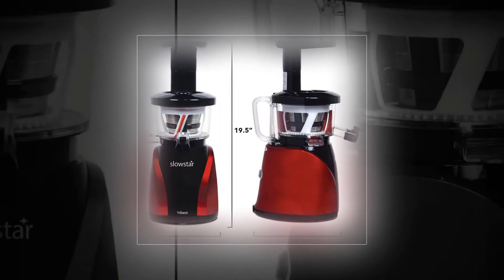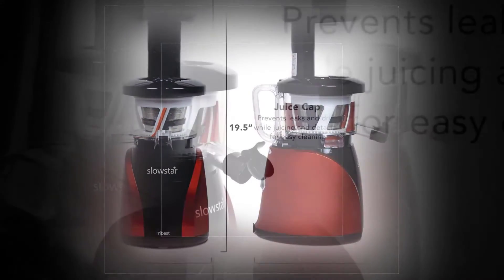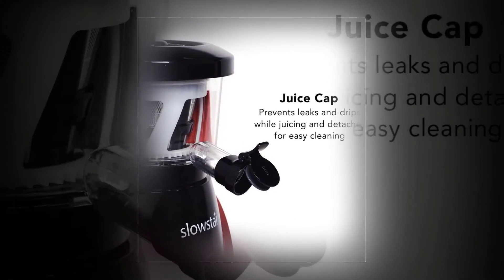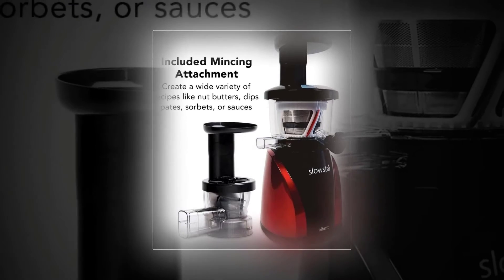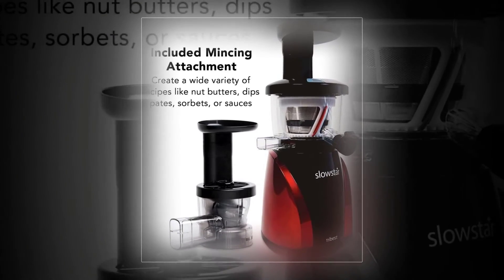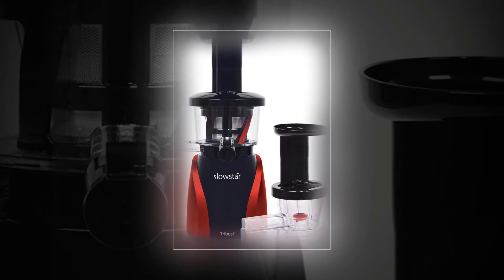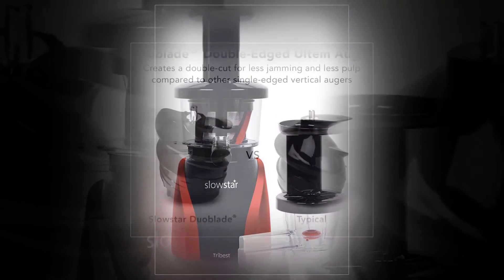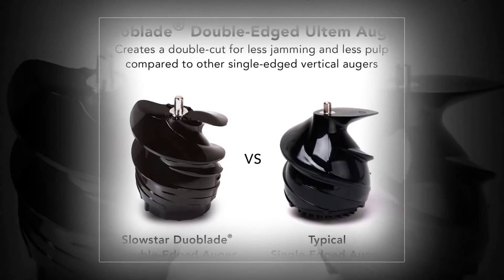TriBest SW-2000 Slowstar, Vertical Slow Juicer and Mincer, Cold Press Masticating Juice Extractor, Electric Juicer and Mincer. Featuring a powerful 200W motor and three-stage speed reduction gears, the Slowstar Masticating Juicer provides slow, cold-pressed juice extraction at 47 RPM, which results in the best fresh juices with minimal oxidation compared with juice from centrifugal juicers.